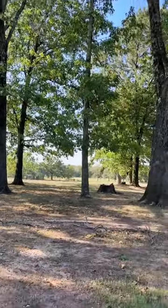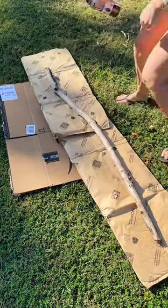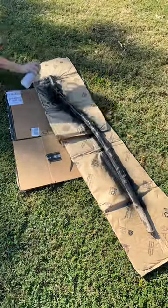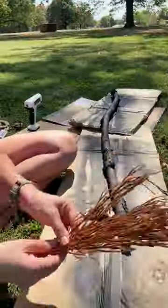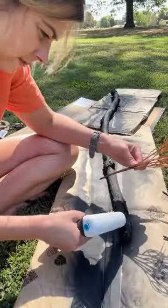Head out to your yard and grab a stick for a Dollar Tree Halloween DIY that is spellbinding. Brush off any nasties and spray paint both sides black, then gather up five to seven of these Dollar Tree sparkly floral stems.